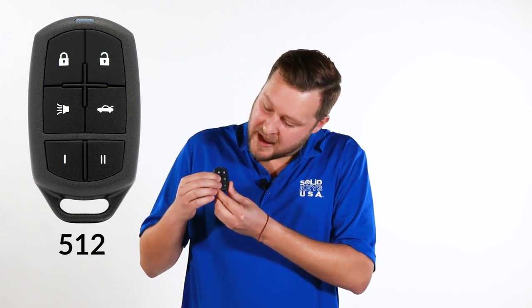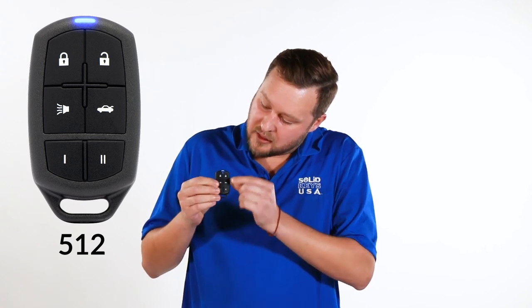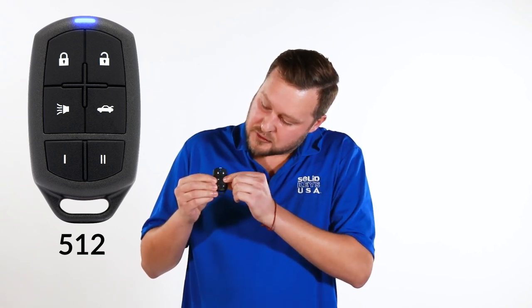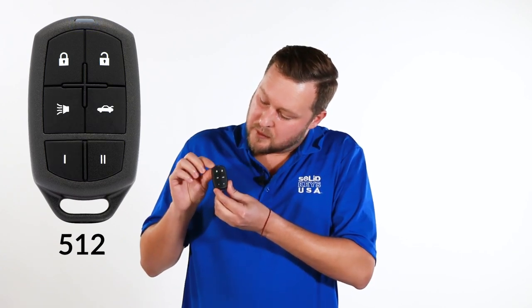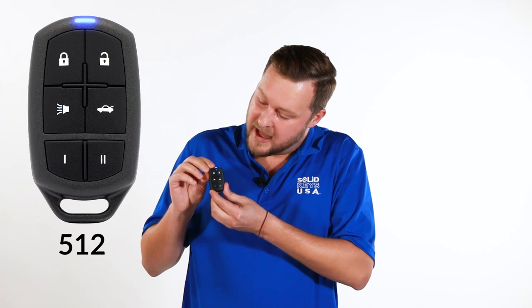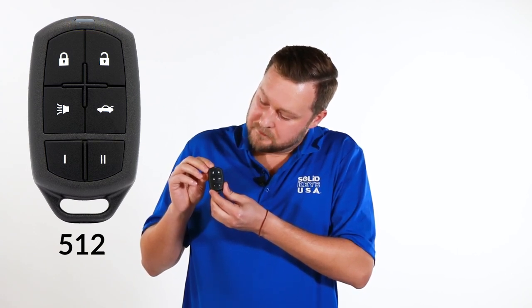For example, if your activation code is 512, enter activation mode by pressing the Panic and Function 1 button, press the lock button five times, the unlock button one time, and the trunk button two times, then hit Panic and Function 1 again. The light will turn off and then blink the code back — five times, one time, and then two times.